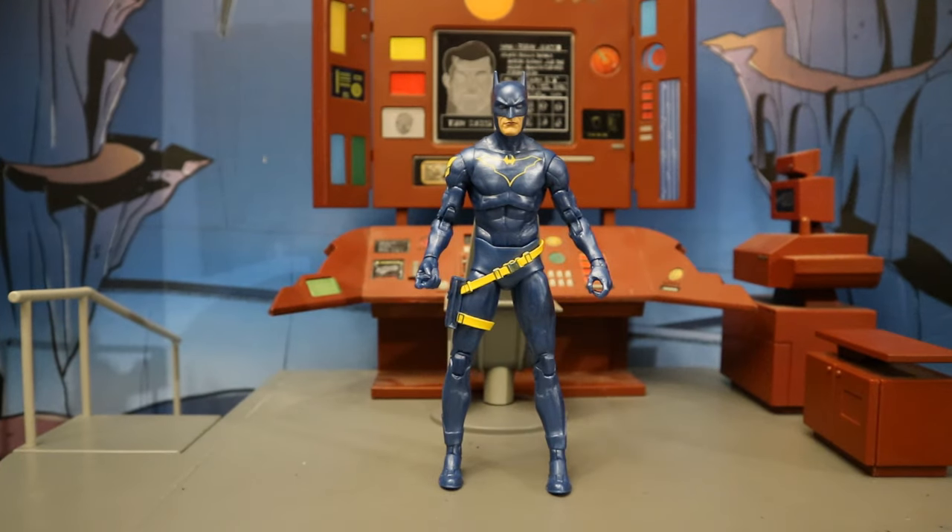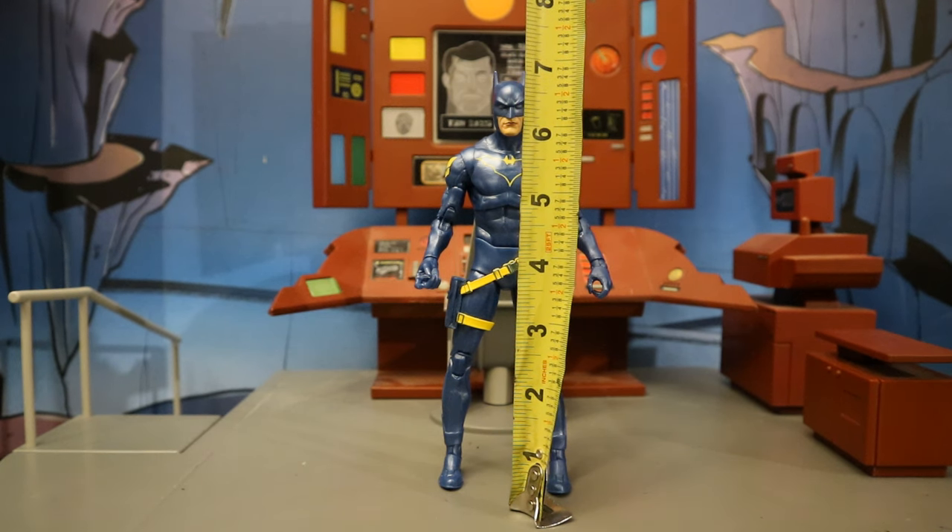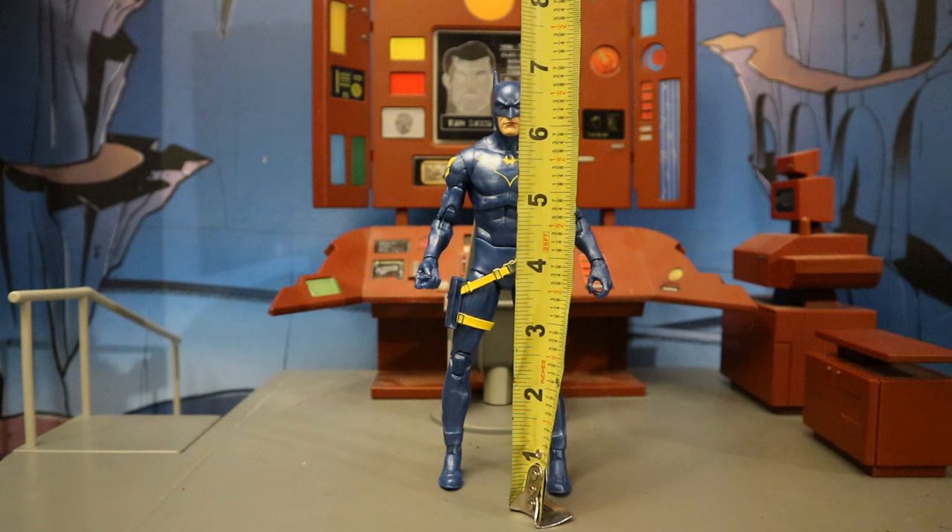Now for his height. From bottom to the top of his head, he's standing at about 6.8 inches tall, which translates to about 17 centimeters. If you go to the top of the ears, about 7.1 or 7.2 inches tall.